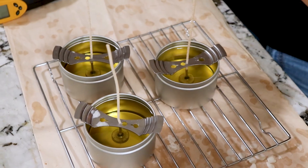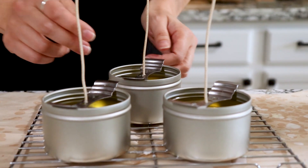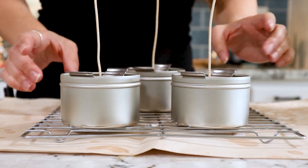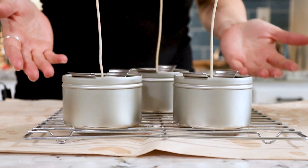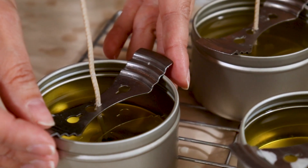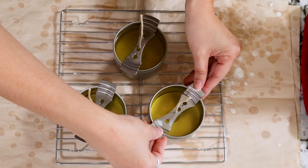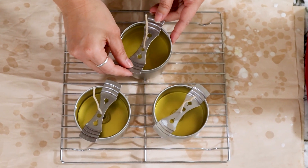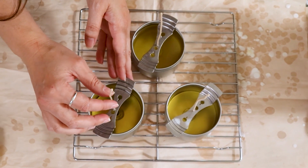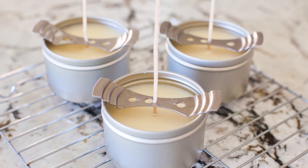Once we're done, set that aside and do one final check to make sure that your wicks are centered — just eyeball it. Make sure that your tins are evenly spaced out so they get nice airflow between them for even cooling, and leave these to completely cool. They're going to become white and opaque and it should take anywhere between two and three hours. You want to let these sit overnight before you take the wick centerers off so that the wax is nice and set and you don't disturb it when you remove them.